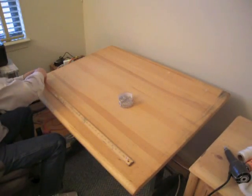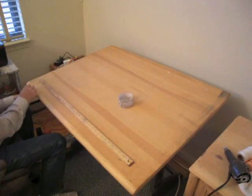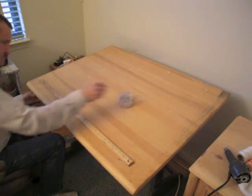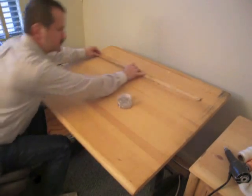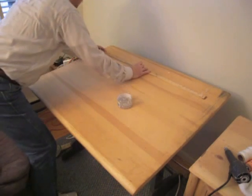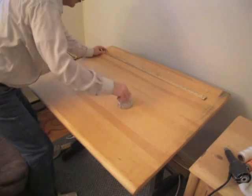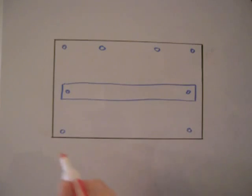You put it underneath of the bottom of there on the one inch mark, and then underneath of the table. Now you got to put one up in the top corner, and you want it to be about the same place as the other one, so this lines up like that, and now you know they're all lined up. Then you throw the other one up there, which takes up tension.